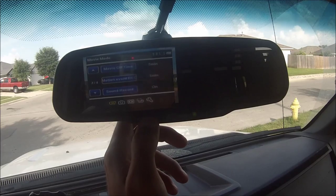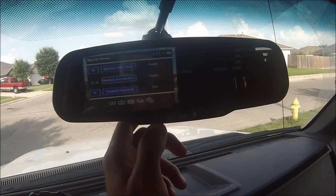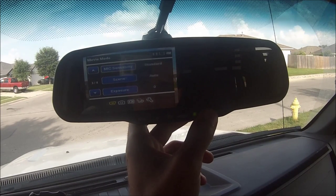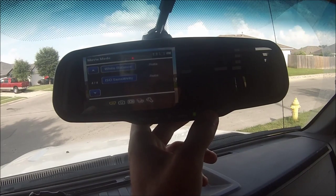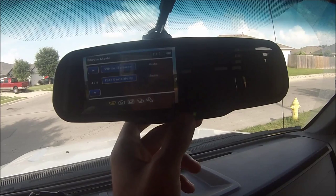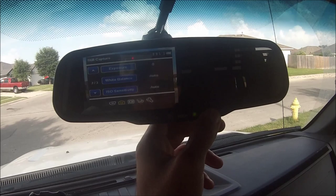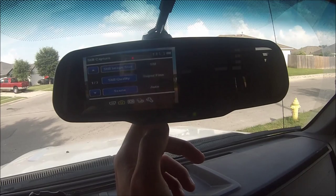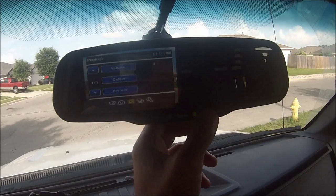I'll change motion event record over to one minute. I guess that's for if the vehicle is sitting and it detects motion in the front. Sound record — that records your microphone inside, which I would leave on. Your sensitivity you could change if you have a lot of road noise. Scene is auto, and you can change your exposure and everything.